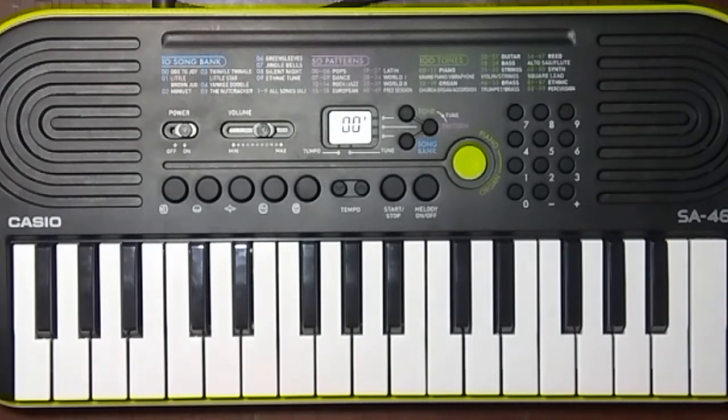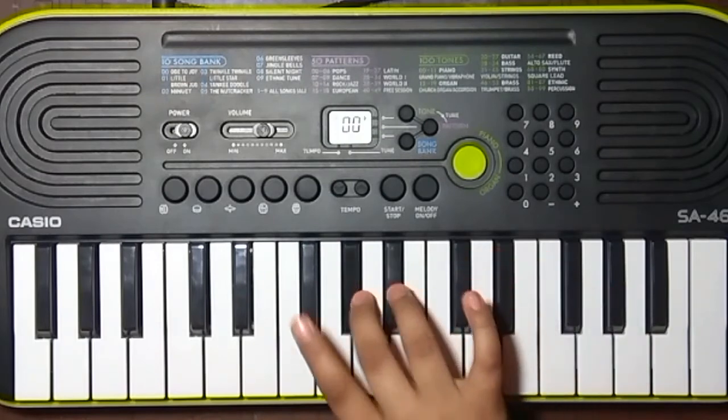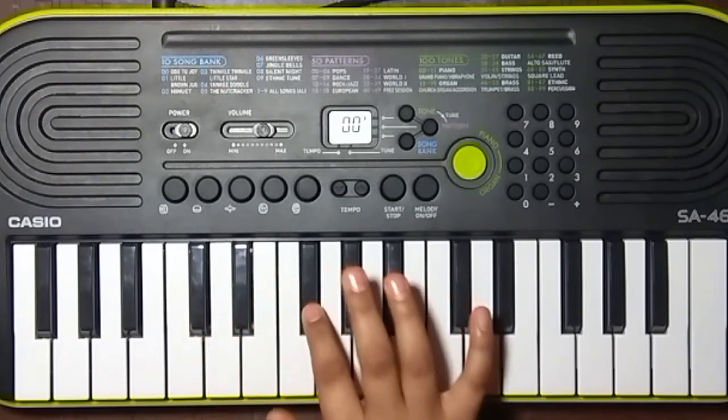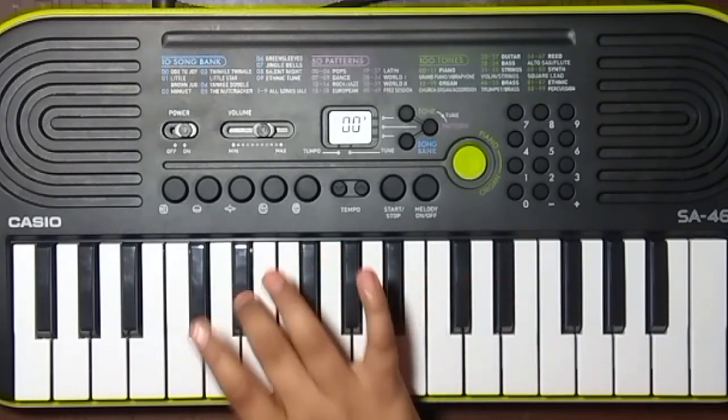So we have to play with the second finger: sa, re, ga, ma, pa, da, ni, sa — reverse: sa, ni, da, pa, ma, ga, re, sa. Then again: sa, re, ga, ma, pa, da, ni, sa — and reverse: sa, ni, da, pa, ma, ga, re, sa.